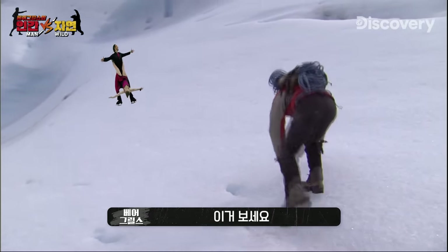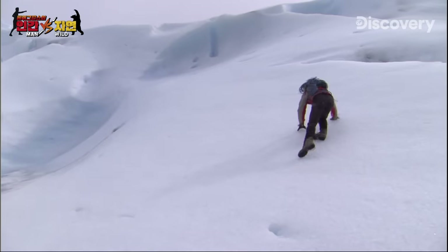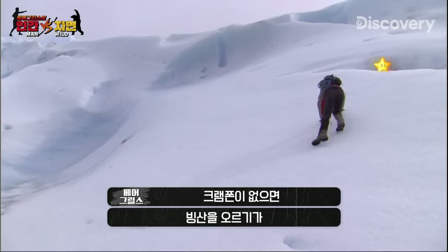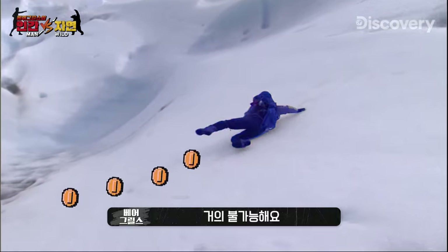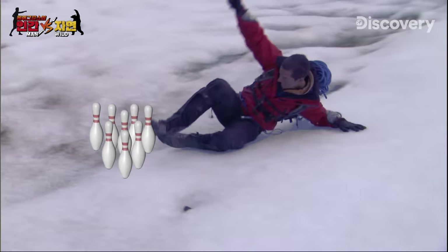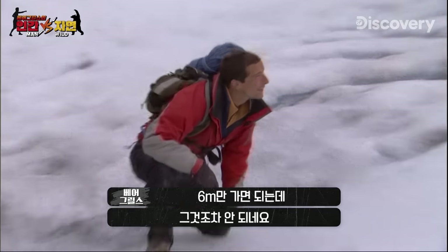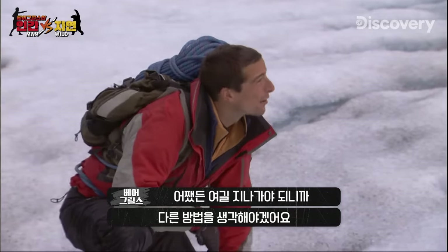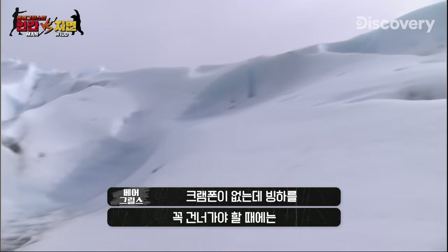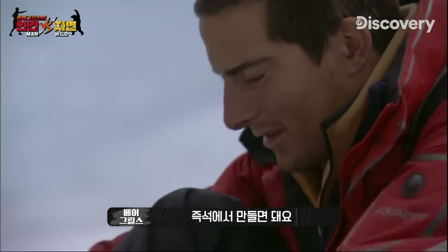Watch this. Trying to move across a glacier without crampons is pretty impossible. And that's just trying to move 20 feet. I'm going to need another plan if I'm going to make any progress across this. If you haven't got crampons and there's a glacier between you and safety, you've got to improvise.